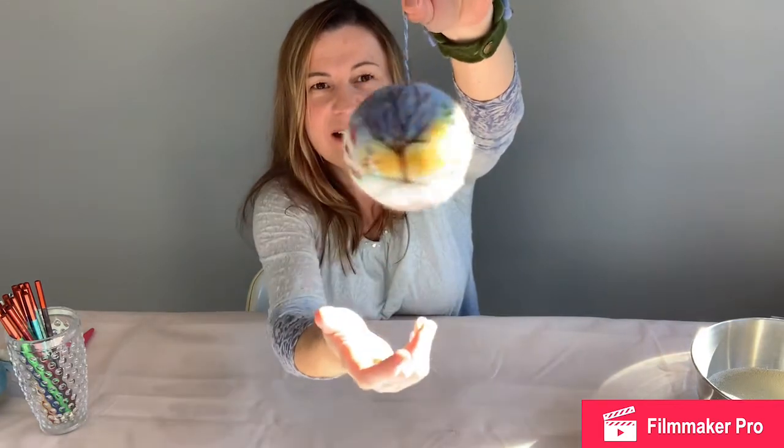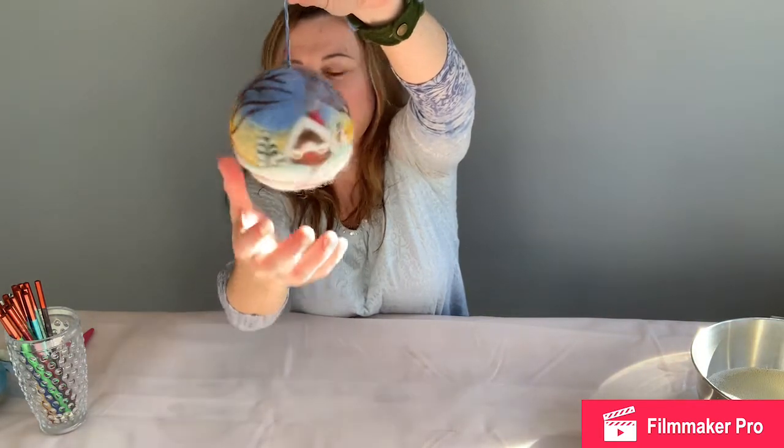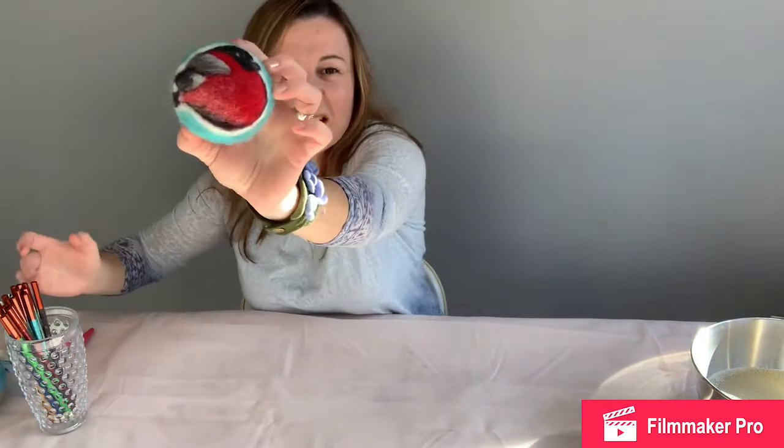Hi guys, I'm Masha, I'm a felter, felt maker, and fiber artist and I teach. Today I want to show you something - it's my Christmas gift to you and all my friends and students. Maybe you can make something with your hands and give to your friends, colleagues, and family for Christmas. It's an ornament - it's needle felted, a really cool picture you can felt around a styrofoam ball. I like my series of birds, people like birds.